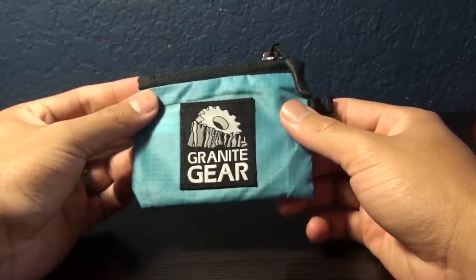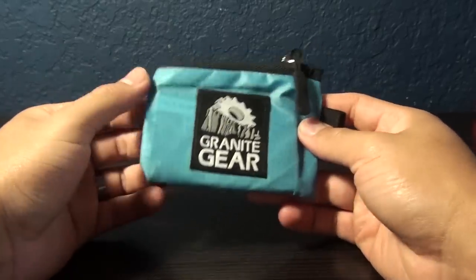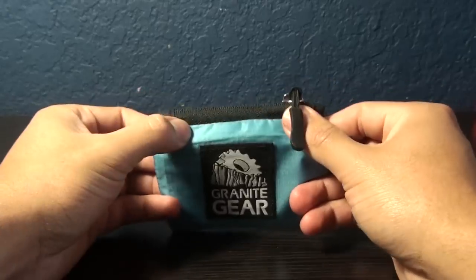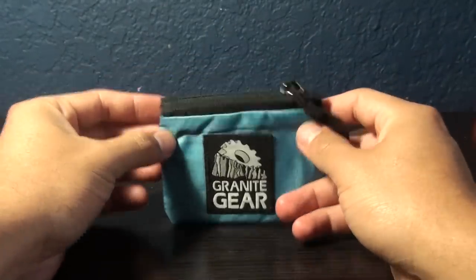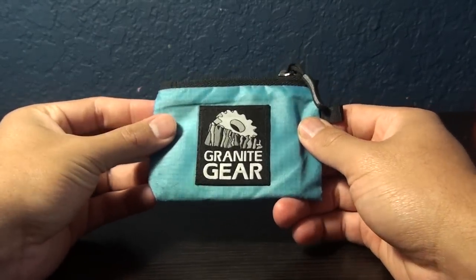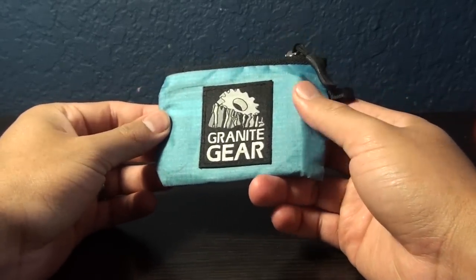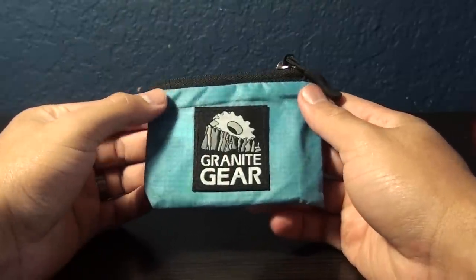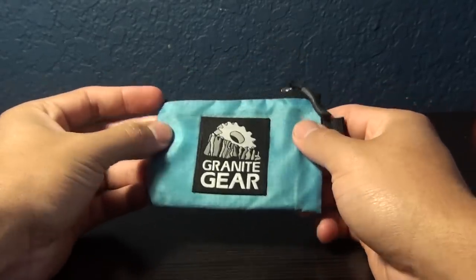As you might have seen in some of my other videos, I like military gear — I like military camelbacks and camelback bladders — because they tend to be a lot stronger than regular hiking gear. They do tend to be a little on the heavy side as well, even though a lot of manufacturers have tried to make them more lightweight nowadays, but they still are a little heavier than your regular backpack you might find at REI or Sports Chalet. So I need to save weight somewhere else, perhaps not in my backpack, but maybe my wallet.